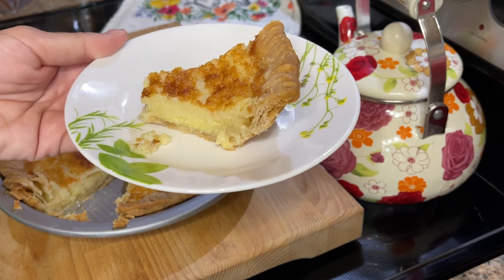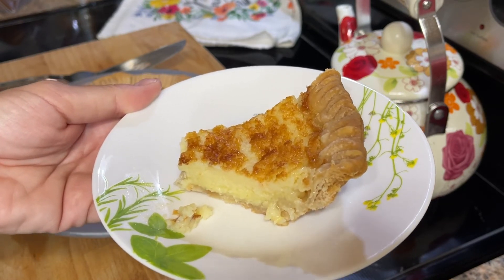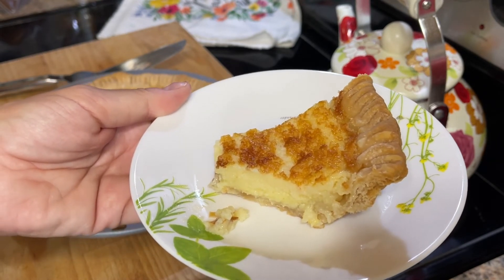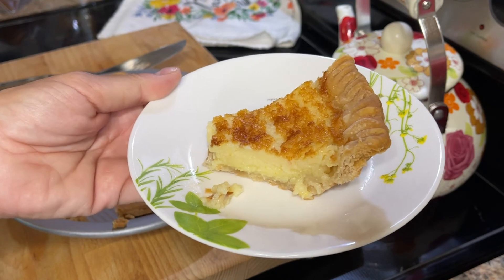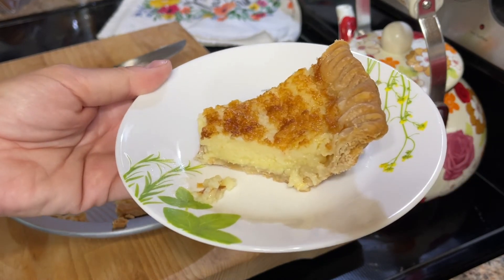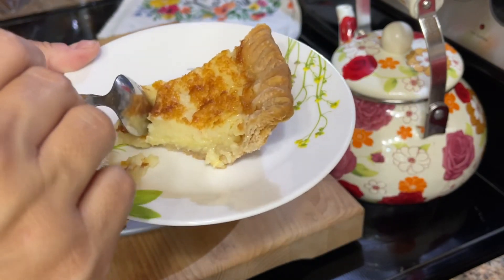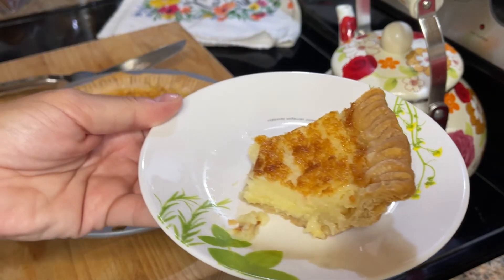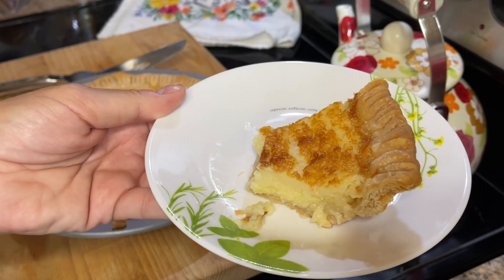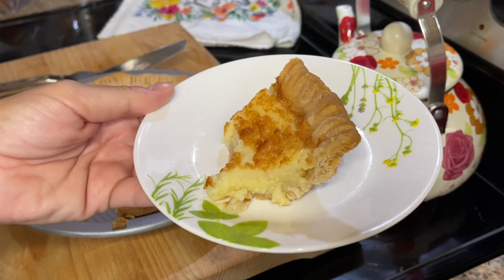It is consistent every time — it is so good. This is like the perfect springtime, summertime pie. I cannot recommend this highly enough. Get you some buttermilk. Somebody is going to ask in the comments whether you can make your own buttermilk with lemon juice and milk or vinegar and milk — I don't know because I've never done that, but you can certainly try it. I would definitely recommend trying it first with legit real buttermilk. The crust actually came out really good, so I think I might actually have to do a video on that at some point. I hope that you'll make this and let me know what you think in the comments below.